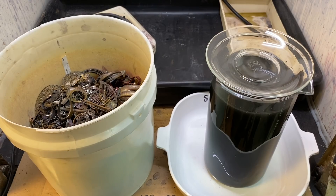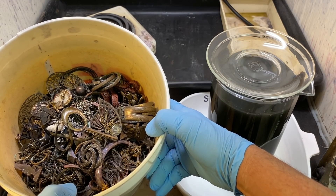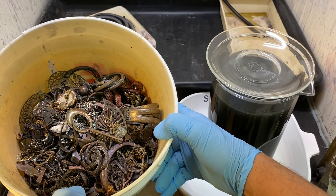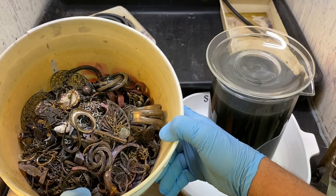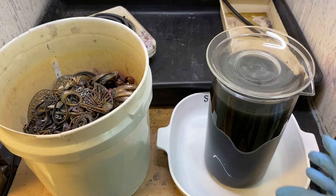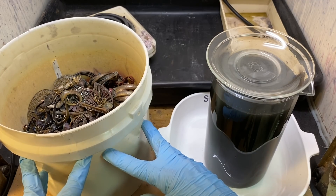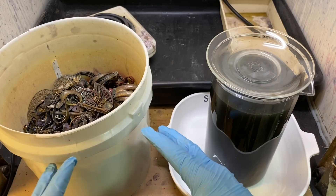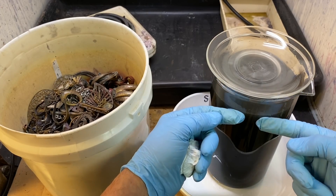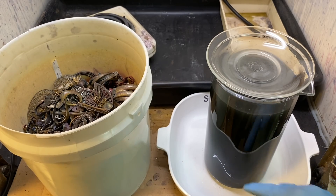We'll set it up and rinse more of the acid off our black gold powder. Just as an explanation: we had very thin amounts of gold on all of this gold-plated material. What we've done is concentrated it — spread it all out over a big surface area of thin gold, stripped it off, and concentrated it into this container. Once this settles, we'll siphon the liquid off and maybe do one more rinse.